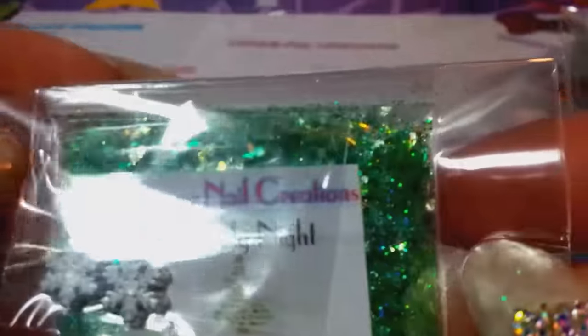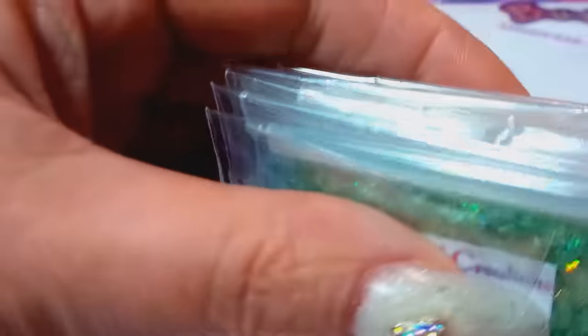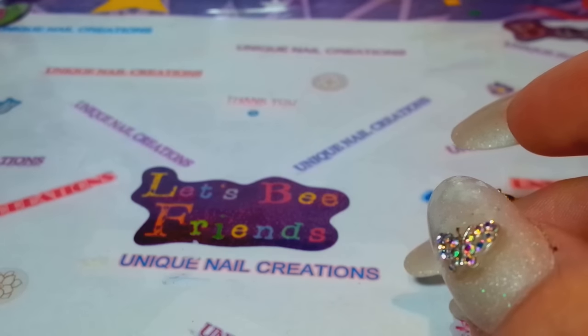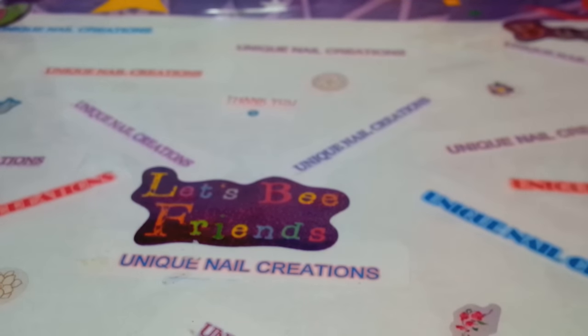Blue Christmas is a holographic blue. And Oh Holy Night is a beautiful holographic green. So that's my Christmas mix collection — you get six mixes and six pairs of Christmas themed alloys for $10. Let me know, please — I want to get these out of here. It's almost Christmas and I have quite a few left.